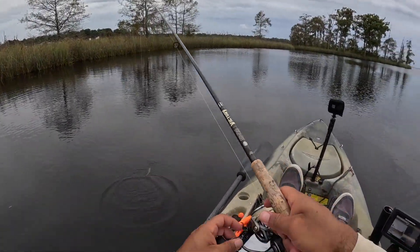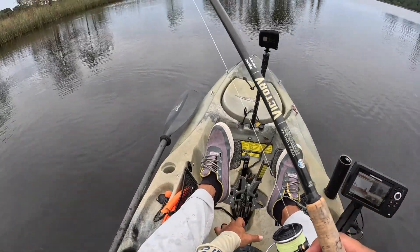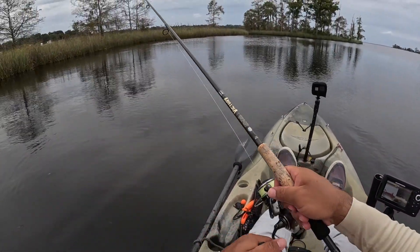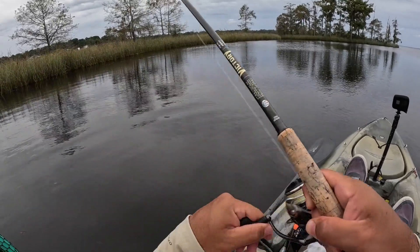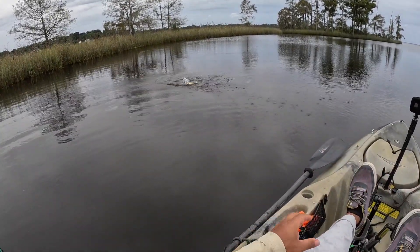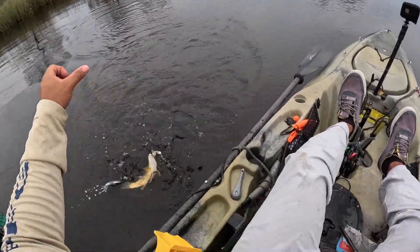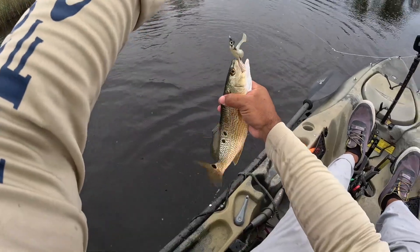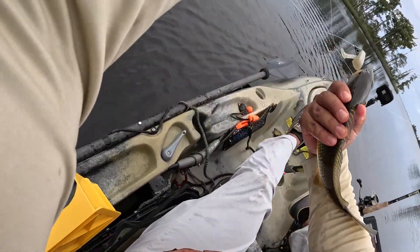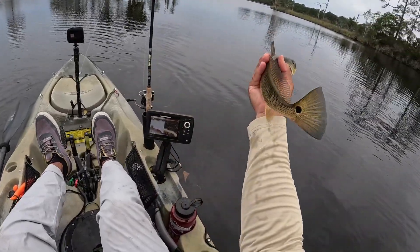Seem like they were just nibbling at the tail. There he is — as soon as he landed over there I felt that bite. Looks like the same one — there's a school of little reds here. Love it. Thanks buddy, another three-spotter on one side. Look at him — check him out, thanks buddy.